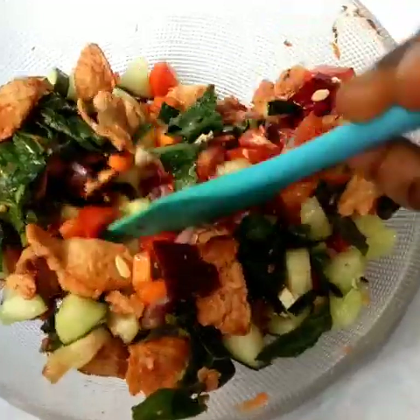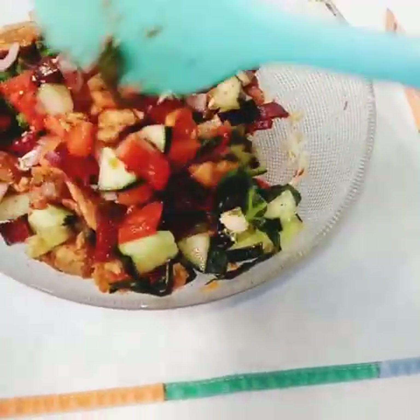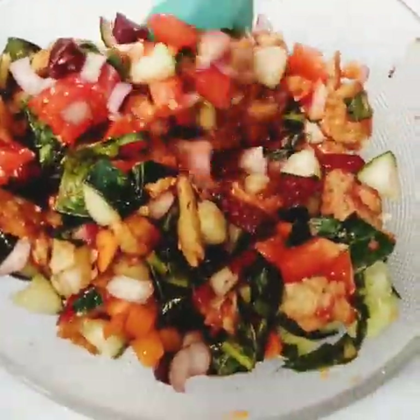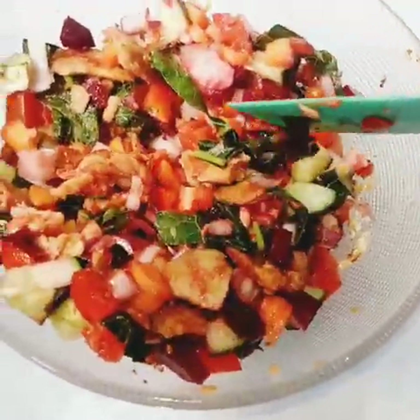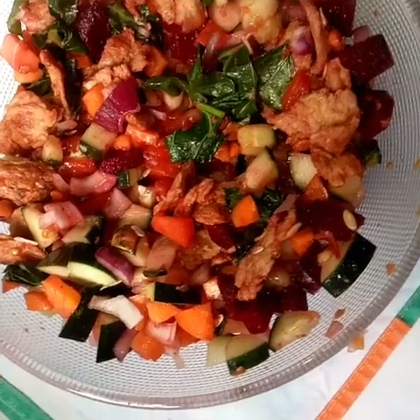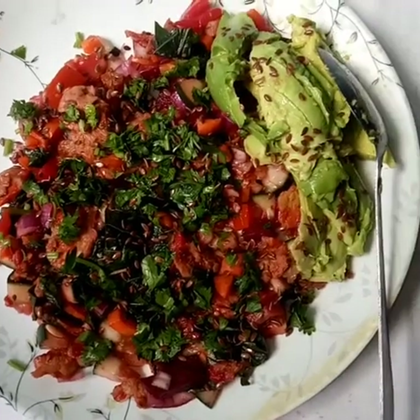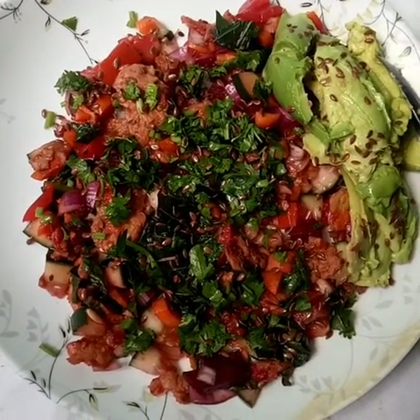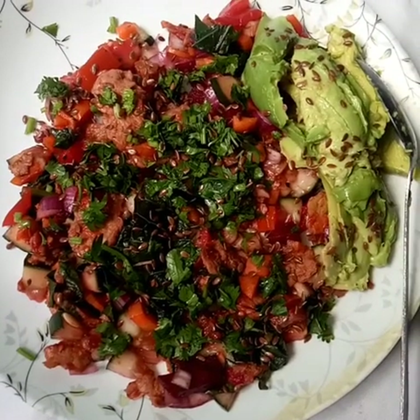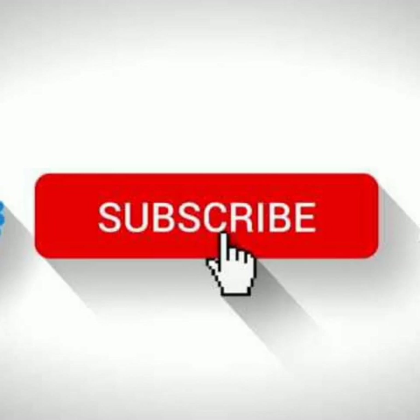This salad has protein, lots of vitamins and minerals from our vegetables. It will keep you full for a long time and is very ideal for anyone suffering from cancer, high blood pressure, or any disease that needs immunity to be boosted. Everything you do, do it all to the glory of God. If you like this recipe, please give it a like, and if you wish to see more videos, subscribe.